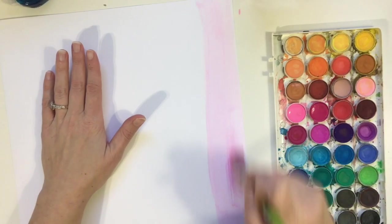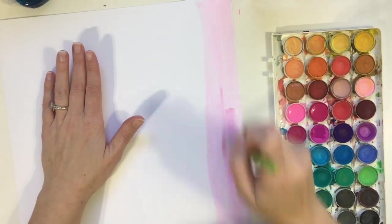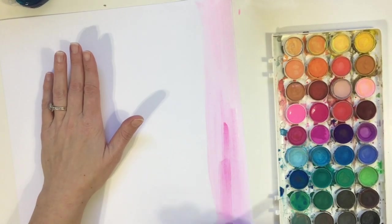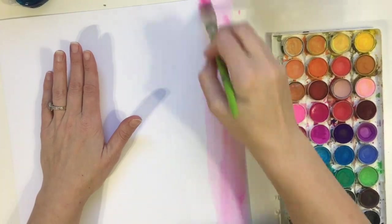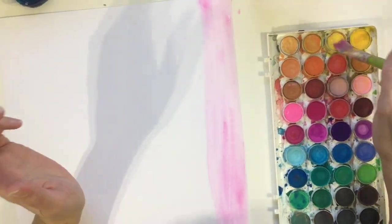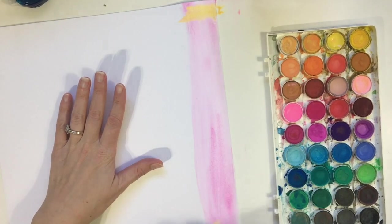I have absolutely no idea how to watercolor — other than dipping the brush in water and then paint, I don't know anything about technique. I just literally play around, get a sense for what I like, try to make some strokes darker and some lighter. It's just been a matter of playing and figuring it out.